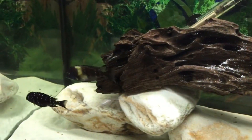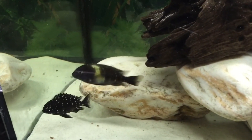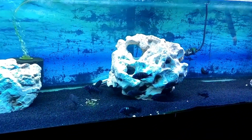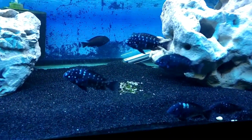Avoid overfeeding at all times. The fish grows around 5 inches, with adults around 3 to 4 inches. This fish is very slow-growing.